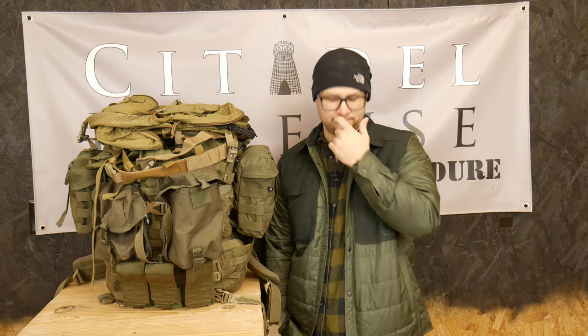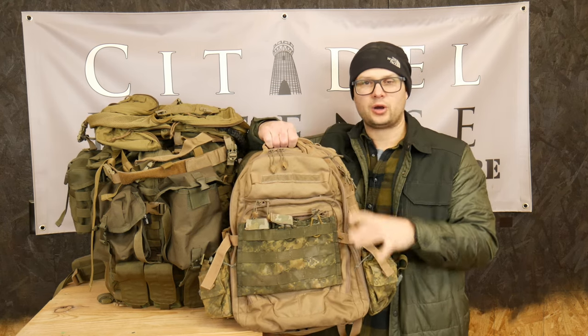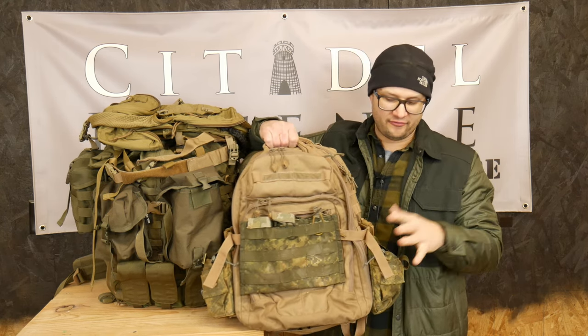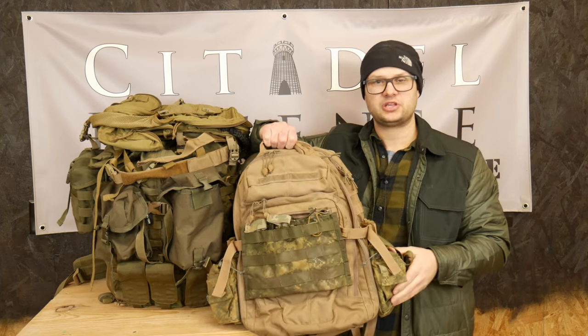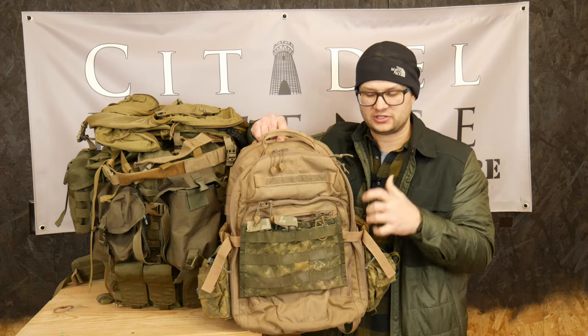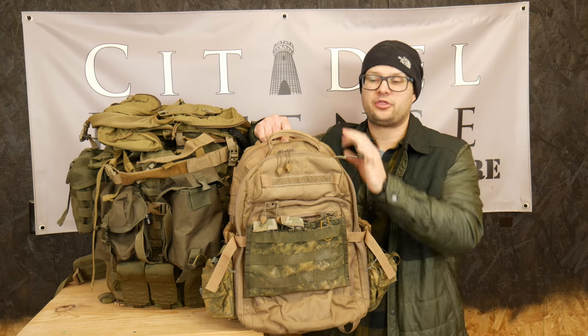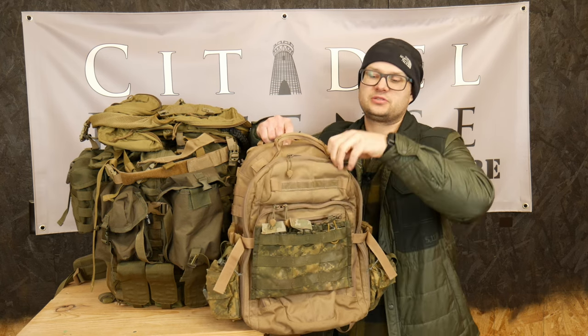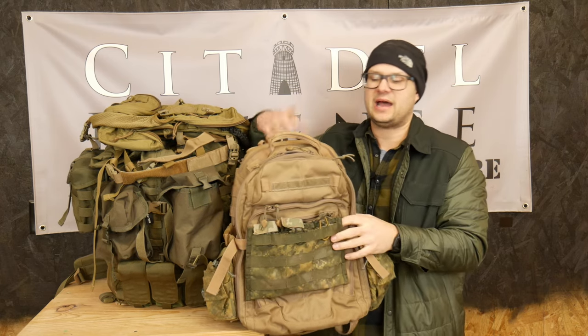The last ruck in my ruck system is a First Tactical 24-hour pack. I've put a little mag pouch on here and some canteen pouches on the sides. This is like a 24-hour-ish ruck — that's their system. I like this ruck. The only thing I don't like about it is there's no built-in water bladder compartment, so you've got to run it out of the main pouch and just zip it up the best you can — I intertwine the hose and it works fine, it's just not ideal.